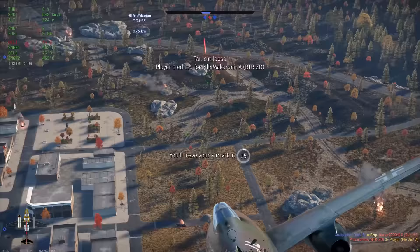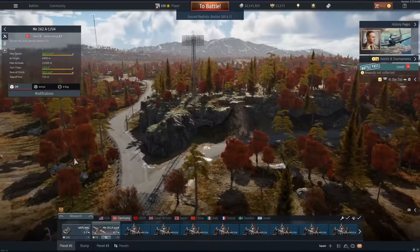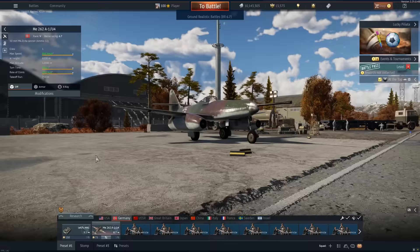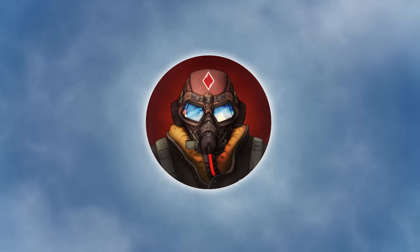That thing is impressively fast. There we go. Ladies and gentlemen, I hope you've enjoyed. If there's one ground striker to go for, it's the 262 U4. As you've seen, it does really, really well — and for some reason it makes people follow you the whole entire game. I've been your host FlyDaily. We'll see you tomorrow. Peace out, you're welcome. Make sure you gotta go. Bye!